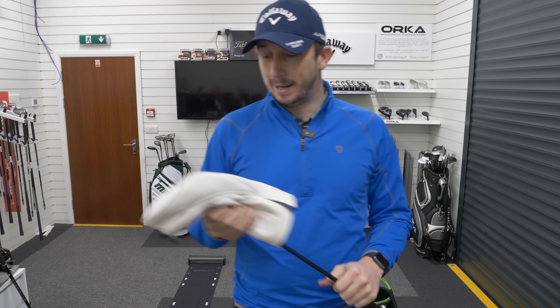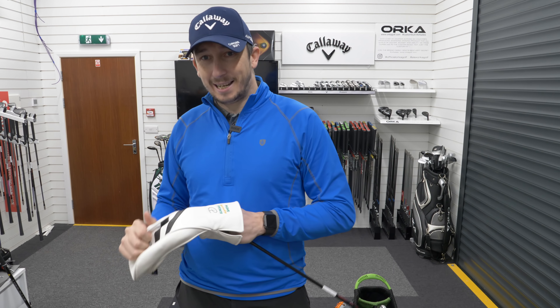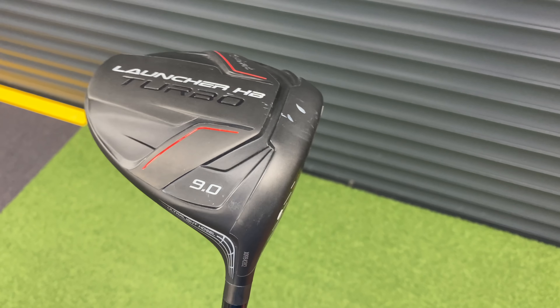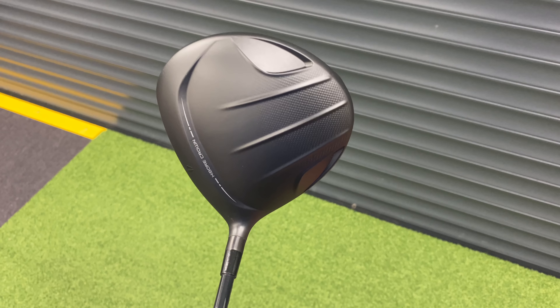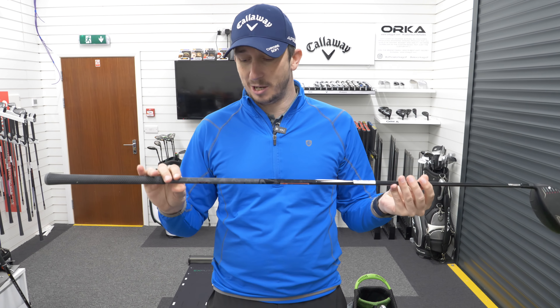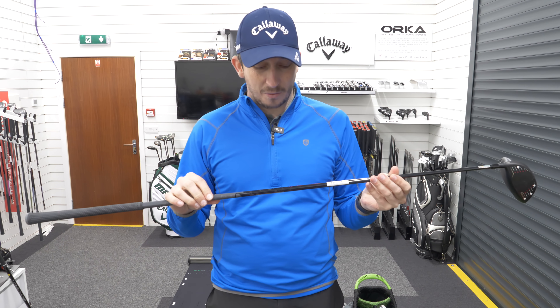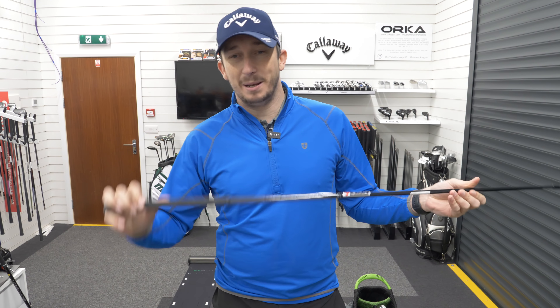Finally, the big stick. No surprises — it is of course the Cleveland HB Launcher Turbo driver, nine degrees. The current shaft is the S-Flex Miyazaki, but I've spoken to Cleveland and they are going to send me this head with a Hazardous Smoke 6.5 60-gram shaft. I just find the current shaft too soft at only 50 grams — a little too light. It performs well but my timing feels off with it, so I want that heavier shaft in, plus a bigger grip as well.